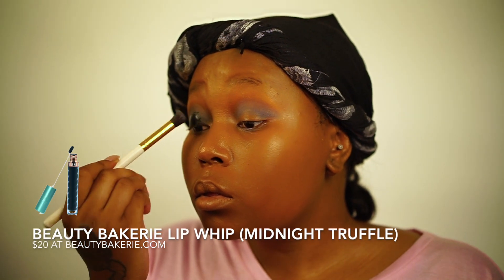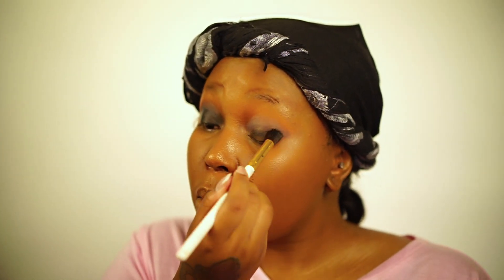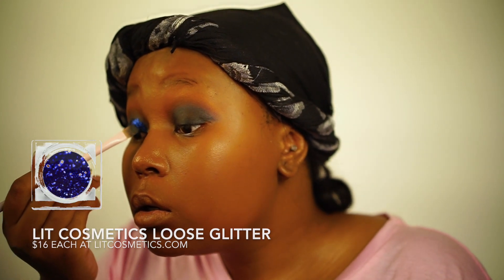I'm just gonna lay down a black base with this Beauty Bakery Lip Whip in Midnight Truffle, because I find that black eyeshadows aren't black enough on their own. Then, while the Lip Whip is still wet, I'm gonna put down this Lit Cosmetics glitter.